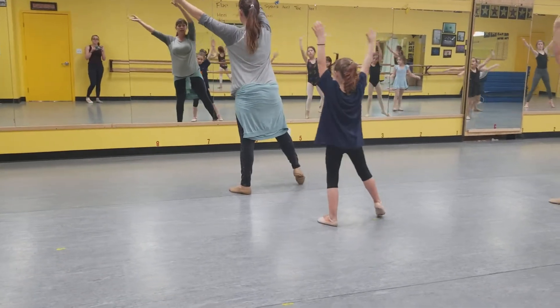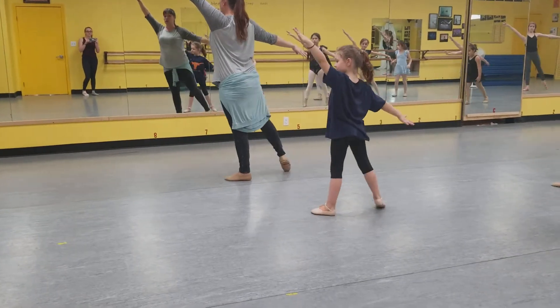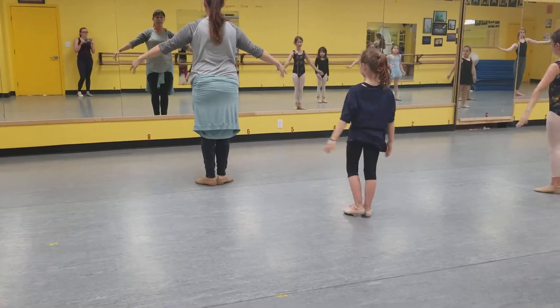Sway, sway, arabesque left, tendu, tendu, foot comes around, and we port de bras.